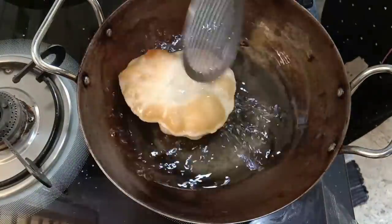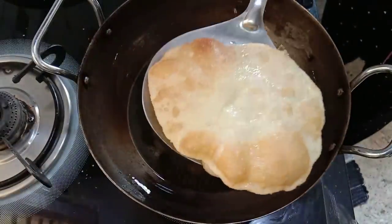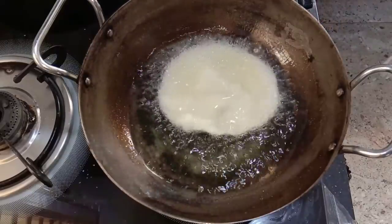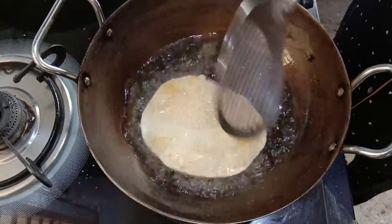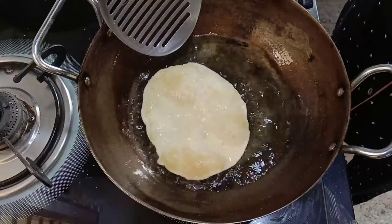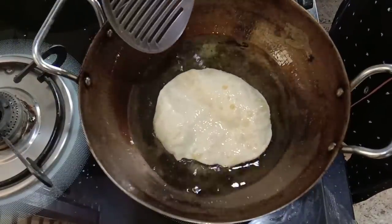I am going to mix the godi heat with the godi heat.